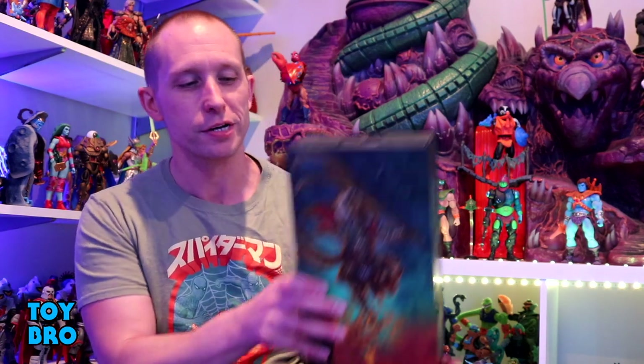What's up guys? We are back with another Figura Obscura review from Four Horsemen Studios, and we are taking a look at none other than Sun Wukong, the Monkey King.